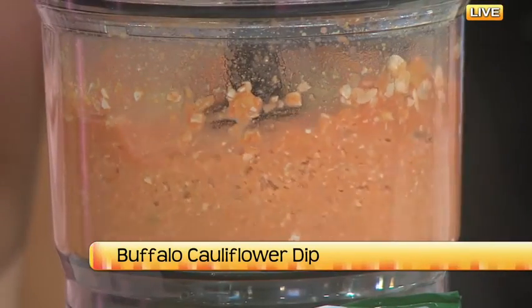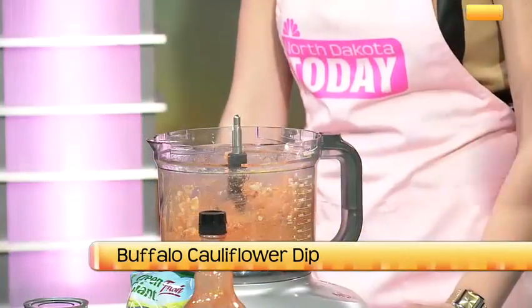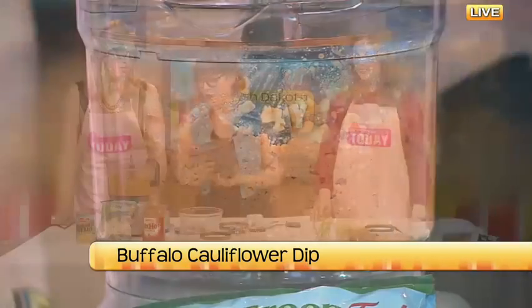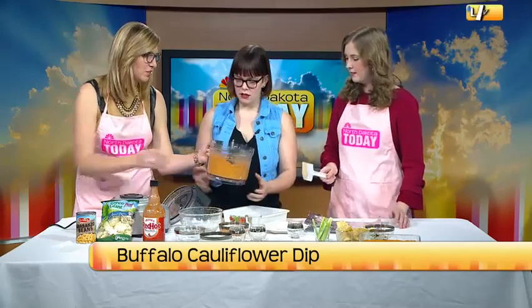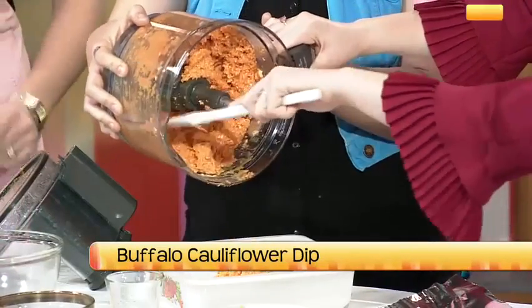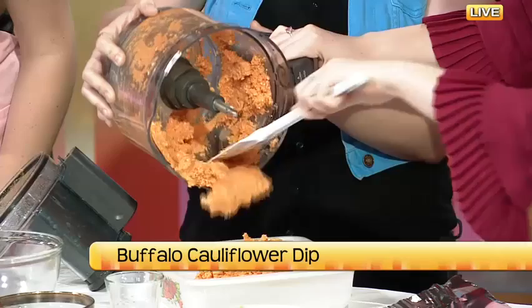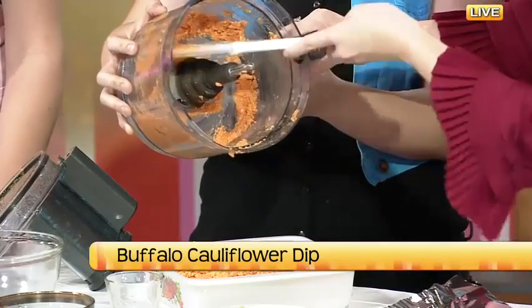We're going to pulse it to break down those chunks. There's still a couple big ones in there — two more pulses, I'll give it four. Now let's take our greased pan and load it up. You can see there are some chunks of cauliflower in there. It makes a lot — should serve about 10 to 12 people, depending on how hungry they are.